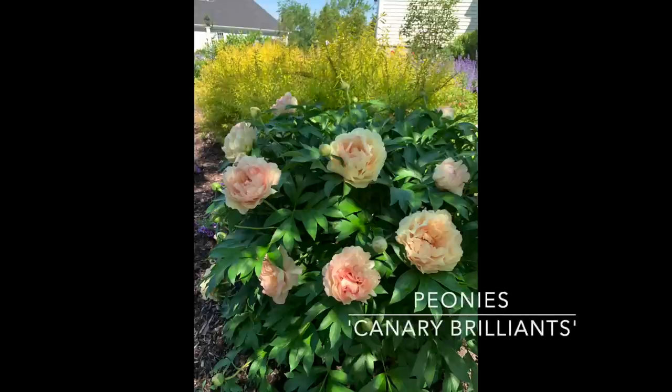Another option would be peonies. This happens to be an Ito peony called Canary Brilliance, but there are many varieties — zones four through nine. They bloom in late spring, then you have really pretty foliage for the rest of the summer. They prefer full sun, grow about two-and-a-half to three feet tall, and like moist, well-drained soil. Don't go crazy watering them. They have nice sturdy stems but I do put supports around all of my peonies — nothing breaks my heart more than seeing peonies laying on the ground after rain. That's the only maintenance they need. In the fall, cut them all the way to the ground and they'll grow right back in the spring.